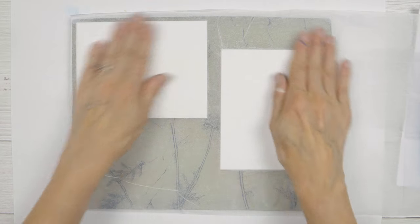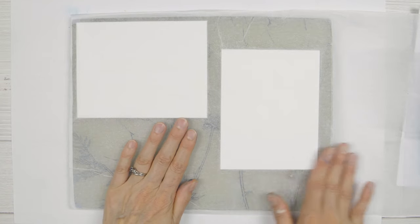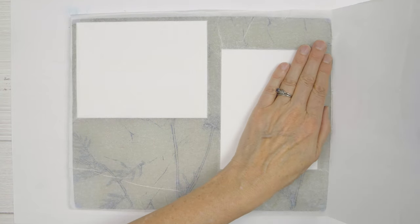And again I'll get some nice collage paper — this piece down here will still have some of the plants on it so I'll get some nice collage paper from it.